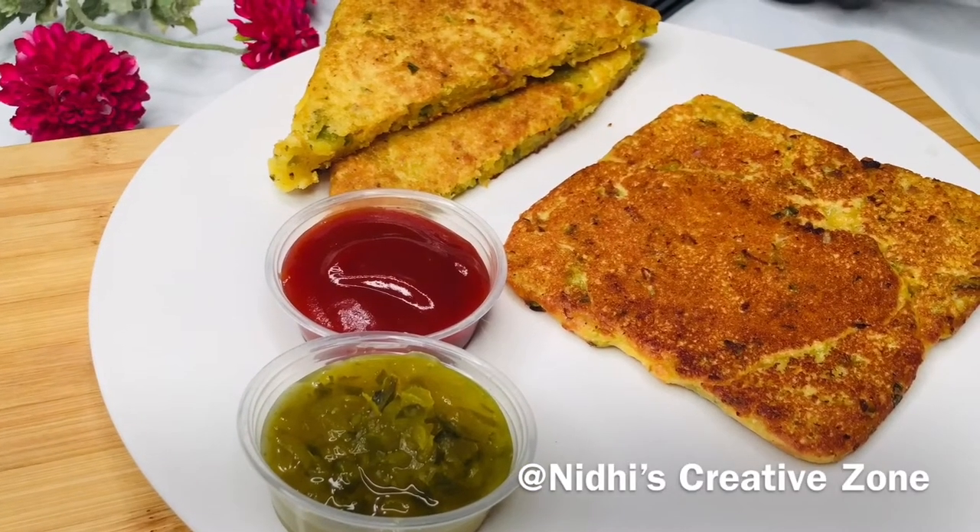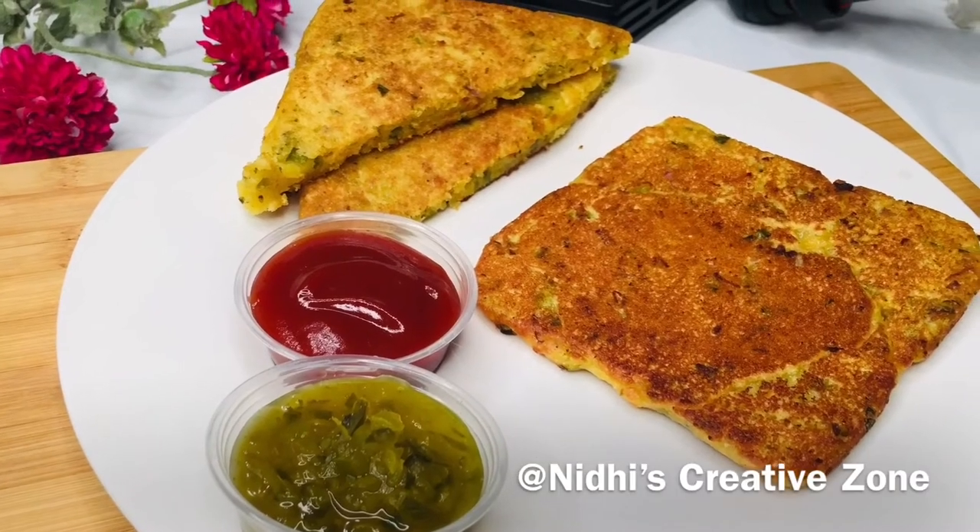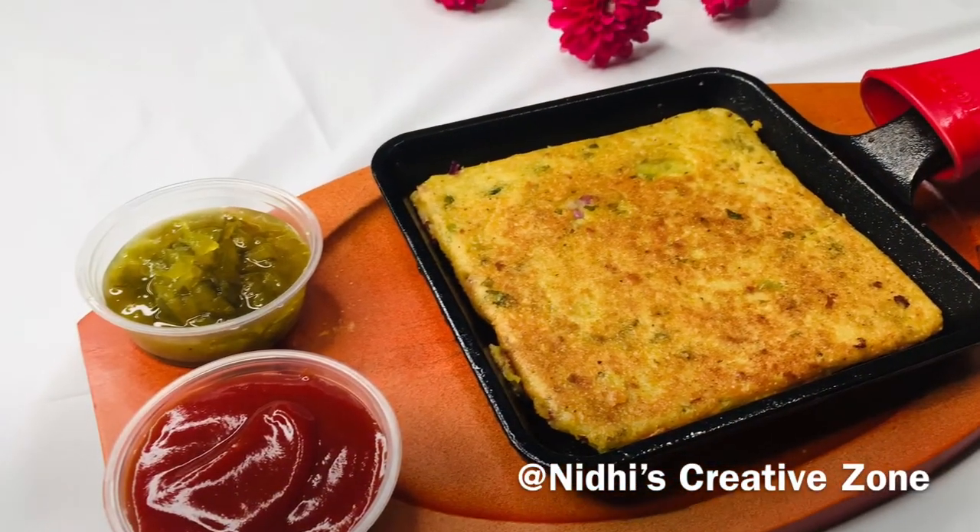This is the texture. Hope you like this recipe. If you do, then don't forget to like, comment, share and subscribe, and stay tuned for the next recipe. Thank you.